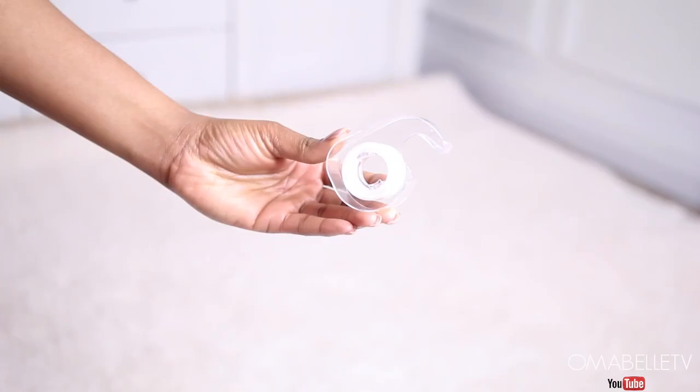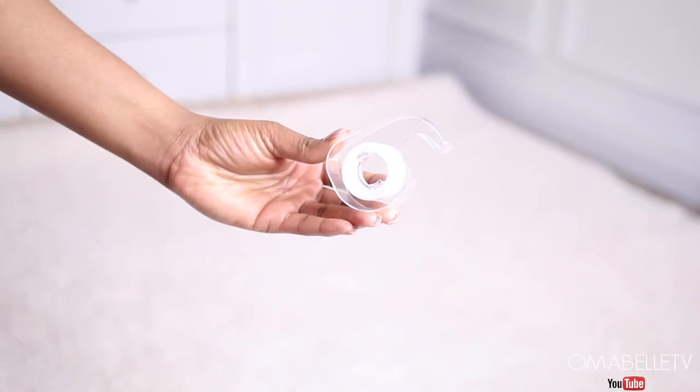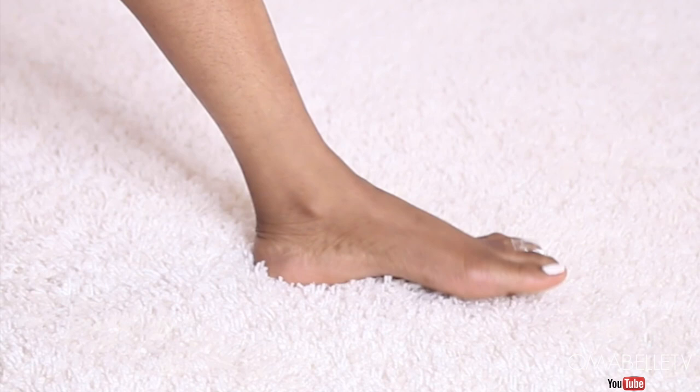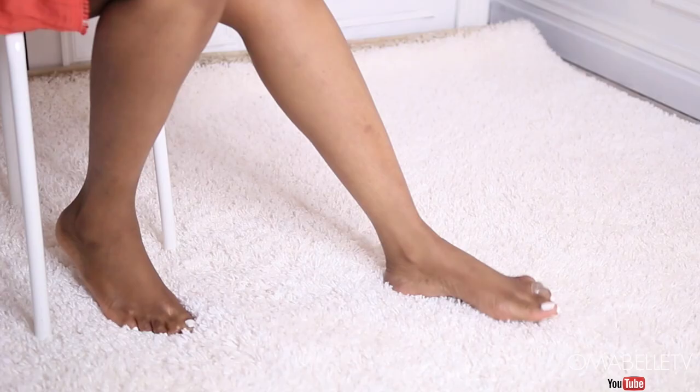It's been proven that the third and fourth toes have a nerve that absorbs the majority of pain while wearing shoes. To prevent pain, use tape or a band-aid to tape those two toes together — this helps alleviate the pain and gives you a few more hours of wear. I do this almost every time I have on high heel shoes.